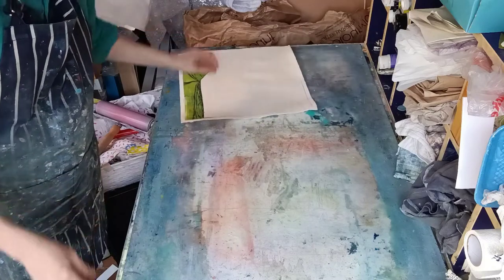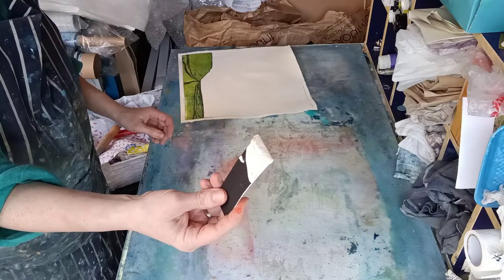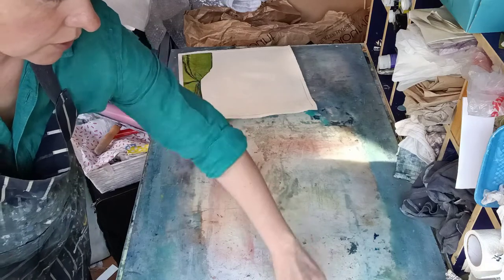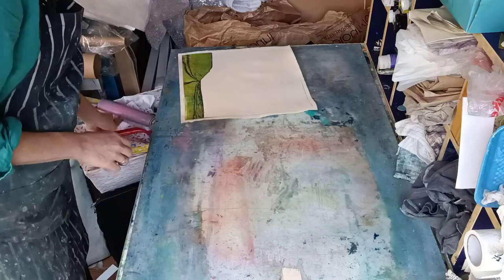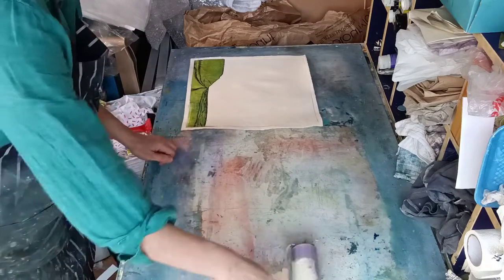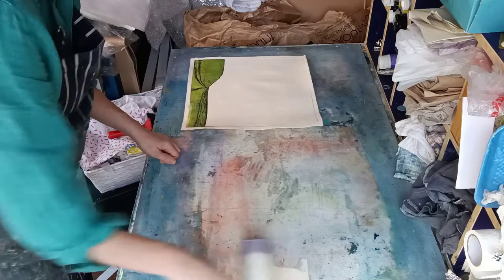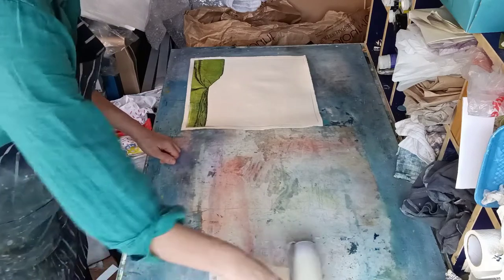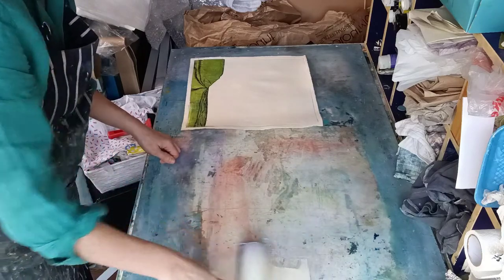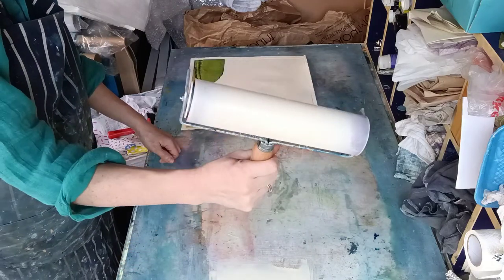First thing I'm going to do is roll out some — I've got some very soft peachy pink here. I'm just going to get a nice roller full of it because I'm going to roll it on straight onto the image. I'm rolling and picking up, and I'm starting to get a nice even colour on my roller.